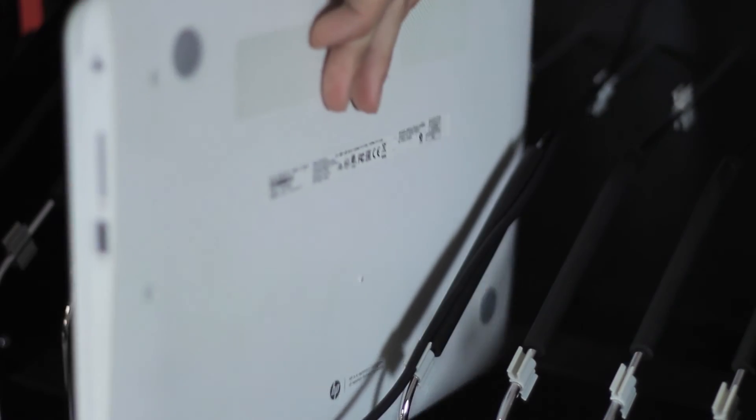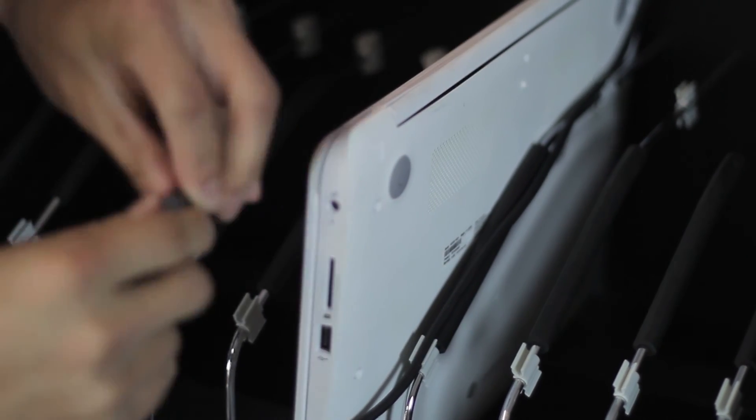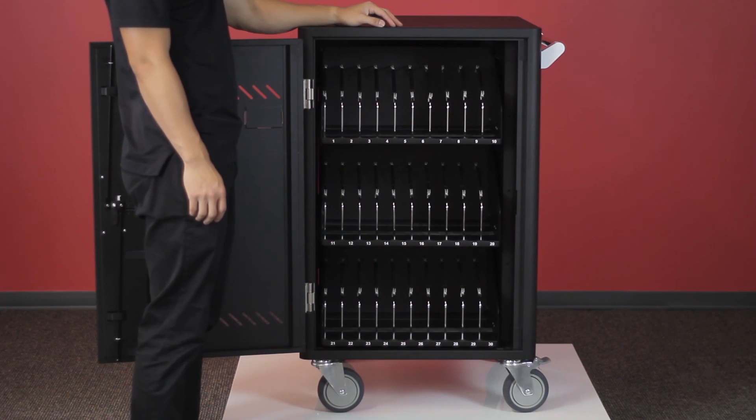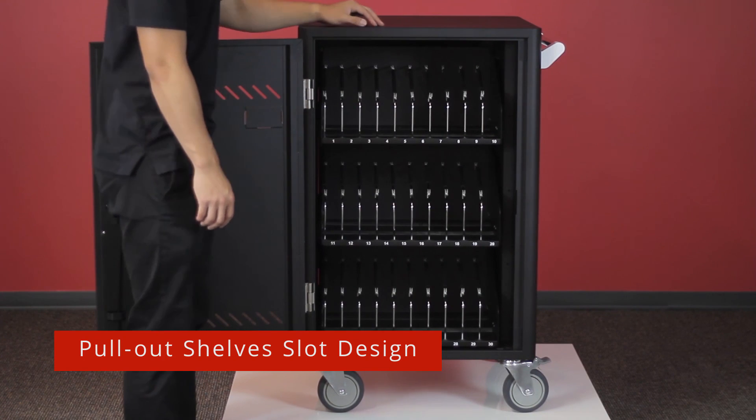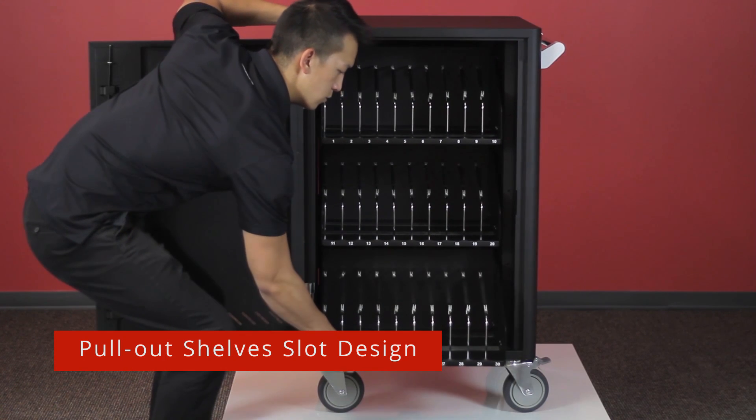Place the Chromebook in the cart and plug it in. The device will begin charging immediately. The C30i is equipped with pull-out shelves making placing and pulling devices easy, comfortable, and safe.